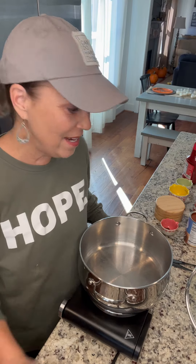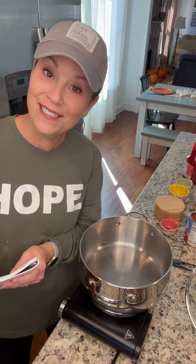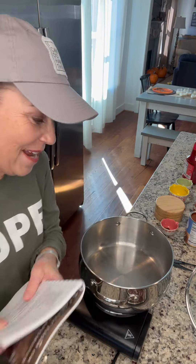Hey cute friends, today I'm going to be making the best chili out of my number one, my volume one cookbook, and I love this cookbook. It has my favorite stuff in it but I'm super excited to make this recipe. I've done it before but this is one of the best recipes I have ever had and I'll tell you where I got it from.